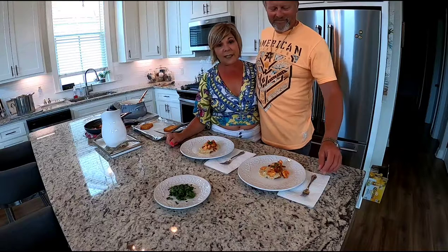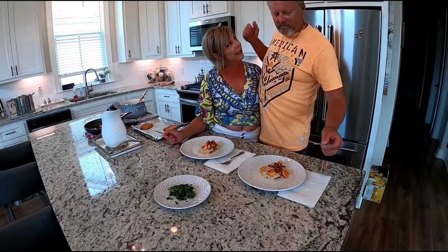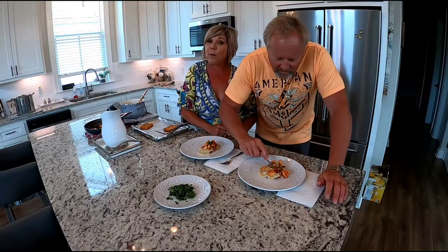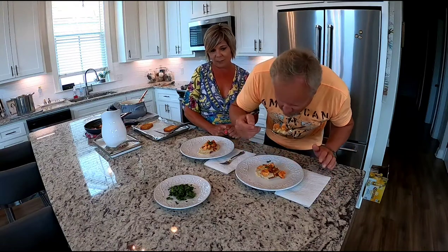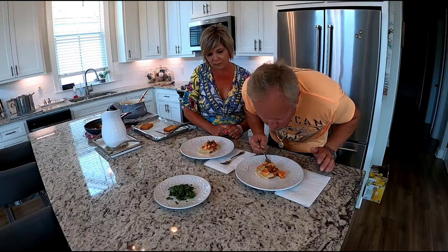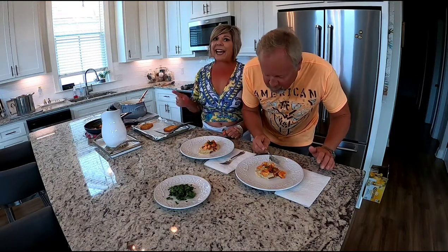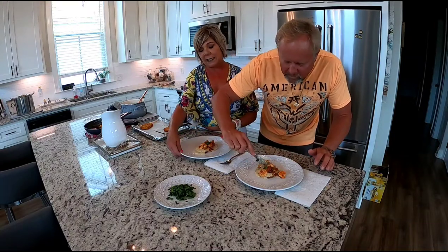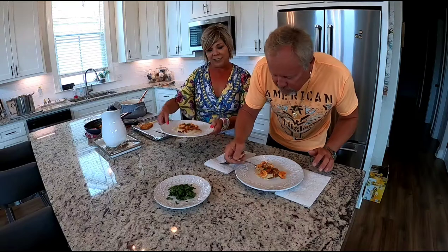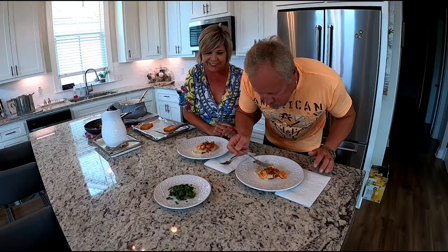Thank you for coming down, visiting, bringing the shrimp, and suggesting this wonderful recipe. Let me know what you think — shrimp and grits on a hash brown patty. That's the twist to this dish; it's going to give it a crunch and a special presentation. This recipe makes four servings, so I think we've got you covered.